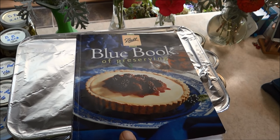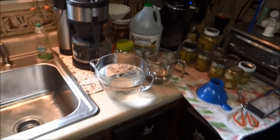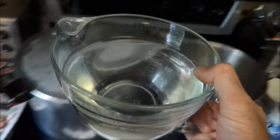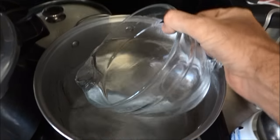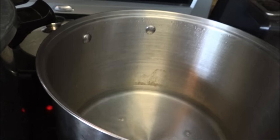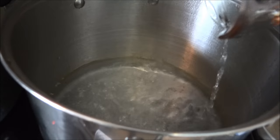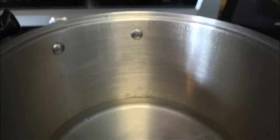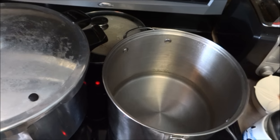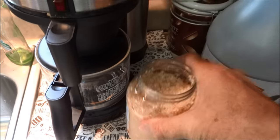Okay, according to our recipe from the Blue Book of Preserving, we are going to combine six cups of white vinegar, five percent acid. I always use a bigger saucepan. Then two cups of water. And then the recipe calls for garlic cloves but I don't have garlic cloves.